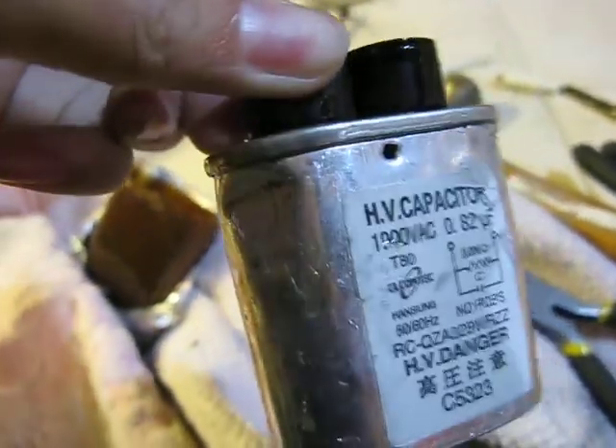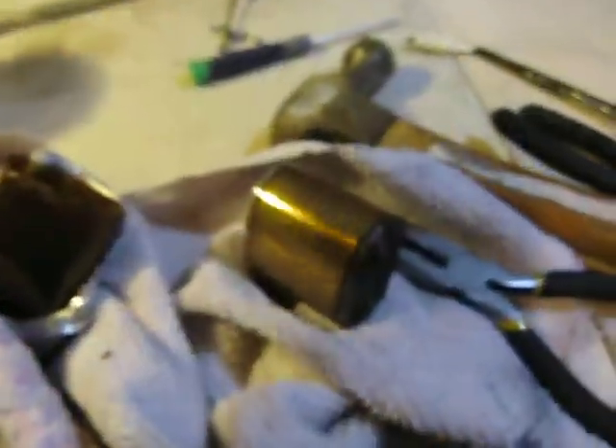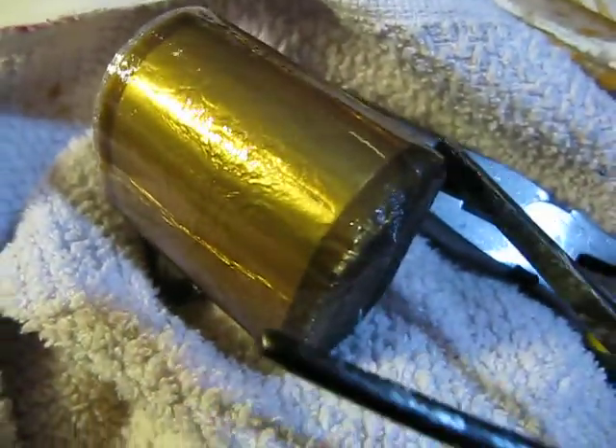So, if you ever wanted to know what's in one of these high voltage capacitors, I just took it apart. Here's the outer casing, and it also has a little resistor in it — I'm not quite sure what it was, I just threw it away. But here it is; I think it's covered in some type of mineral oil.